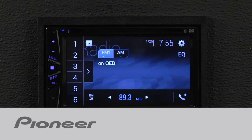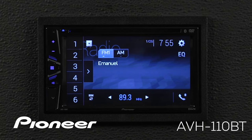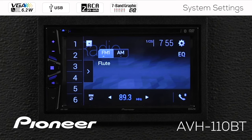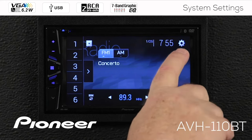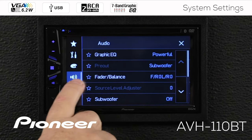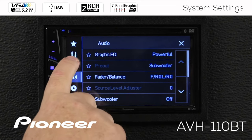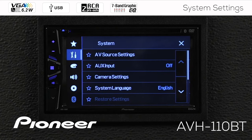In this video, we'll walk through each of the system settings on your new Pioneer AVH-110BT. From any source — I'm on the AM-FM radio source right now — I'm going to touch the gears up here. We are on the speaker or audio settings right now. Let's go up to the toolbox, the wrench and screwdriver, and that is our system settings.